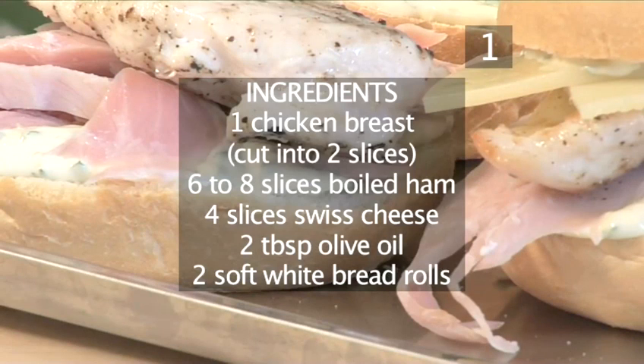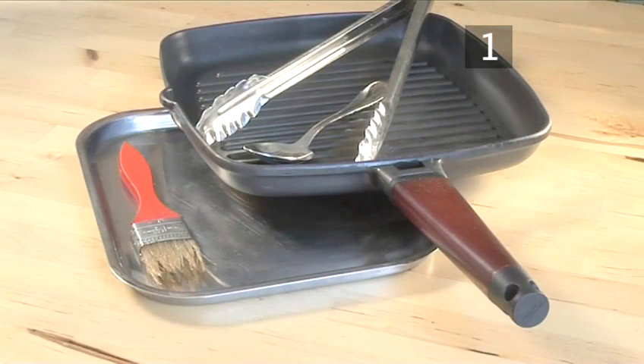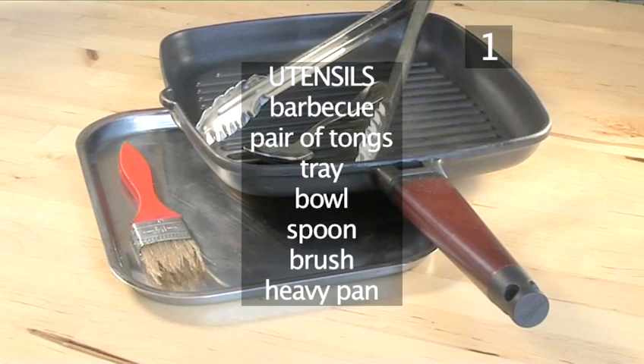Here is a handy list of all the ingredients. And these are the utensils you will need: a barbecue, a pair of tongs, a tray, a bowl, a spoon, a brush, and a heavy pan.